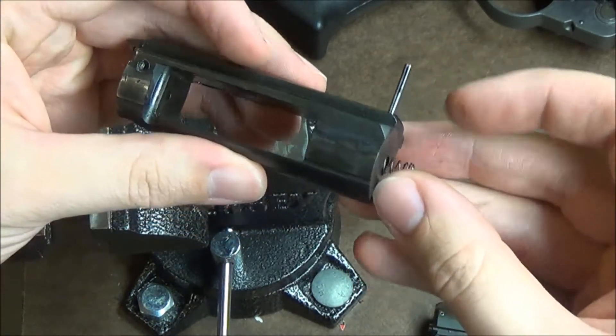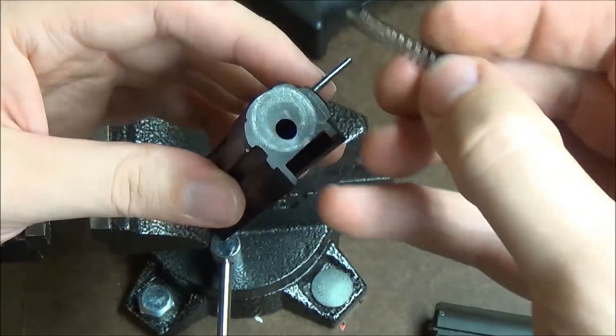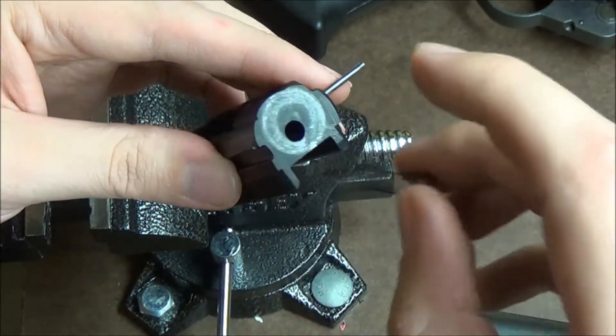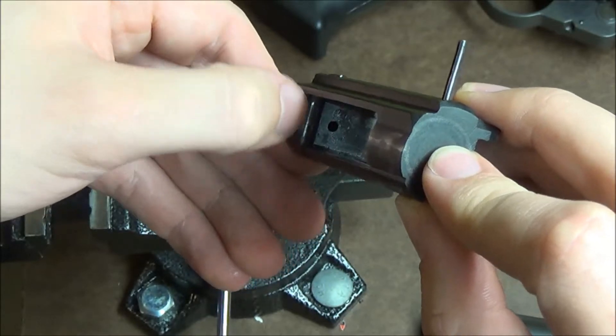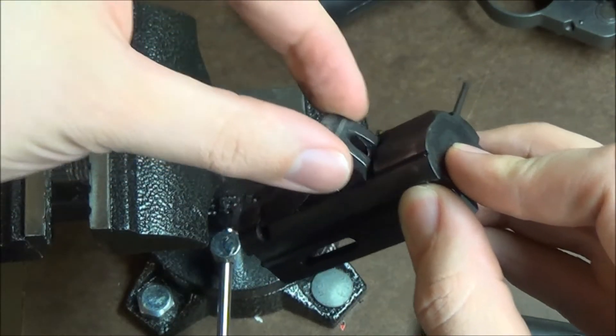Take advantage of this opportunity and go ahead and clean this out with a toothbrush. You can take your spring out and clean that out too. You can get debris and stuff back in there and it can make it a little bit gritty. Go ahead and clean it all out. I'd recommend putting some lubrication there in the channel where your lock is going to kind of cam.